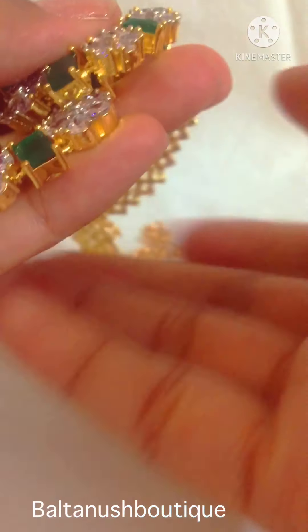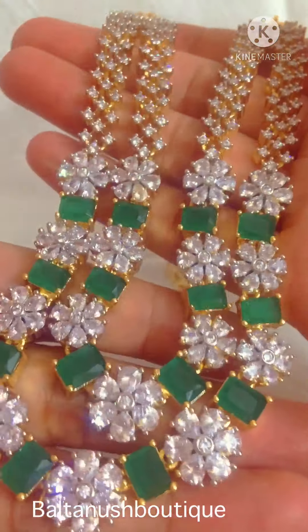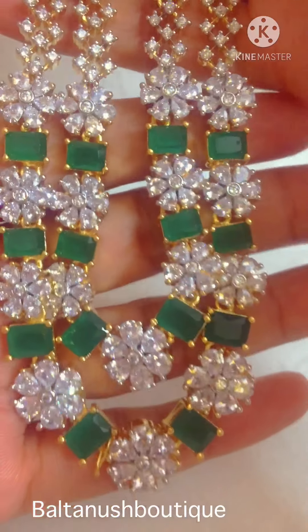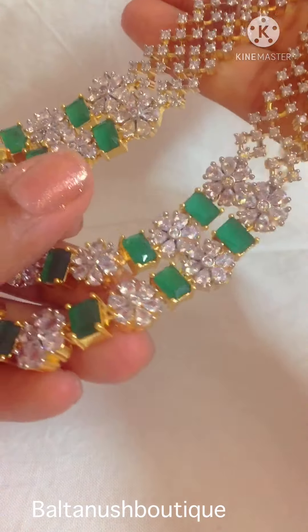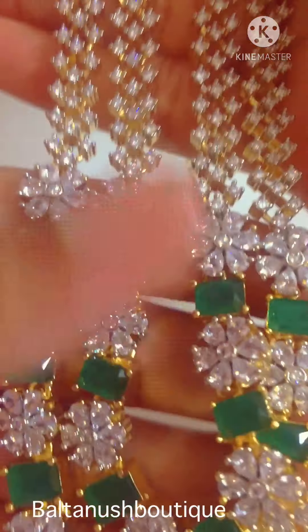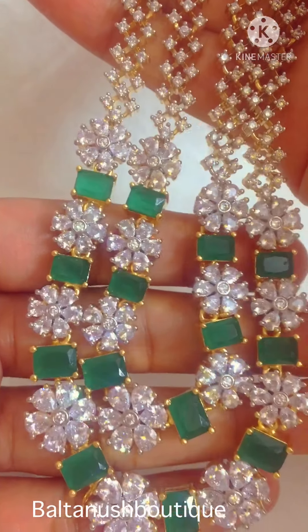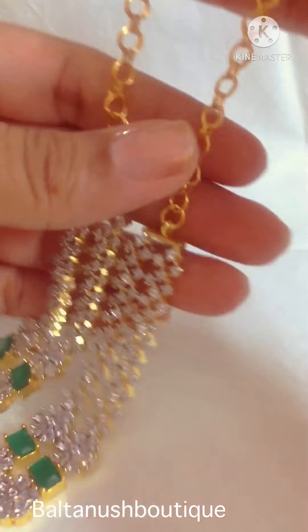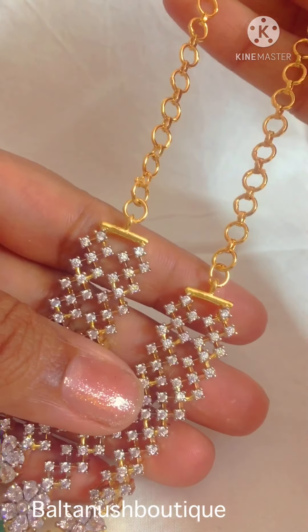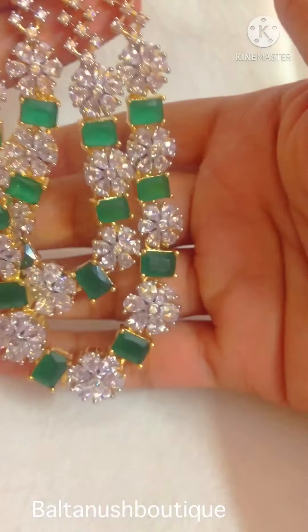This is the front side — this is really fabulous. This comes for 2000 rupees. If you would want to buy it, please DM me.